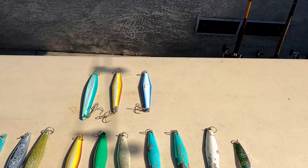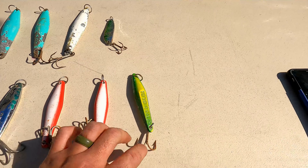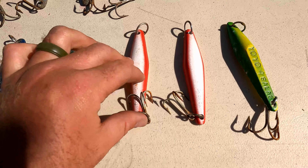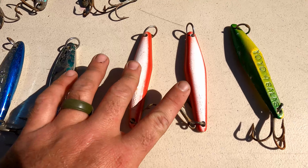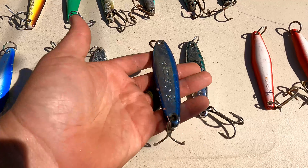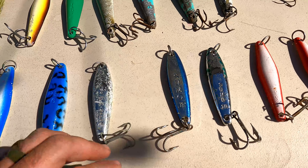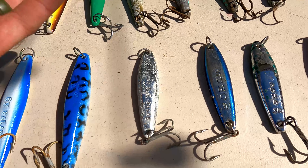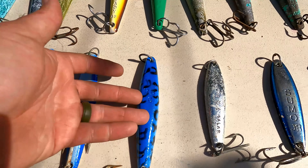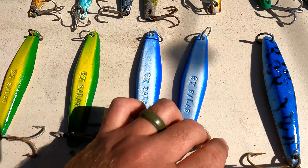Now let's go over the yo-yo jigs. You got Salas — Salas are great jigs. These are Yo-Ho-Ho's, which I actually really like. Then you got Sumo Juniors — these are pretty heavy. The shiny ones — Bonita love these. I've used the shiny ones for Bonita and sometimes Barracuda. That guy is a Sumo. I got an RV6 that I've honestly probably never used. And then you got the Salas 6x's.